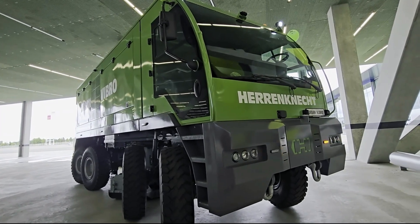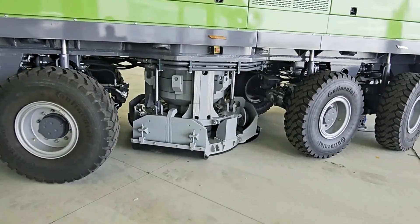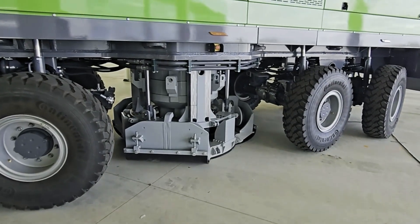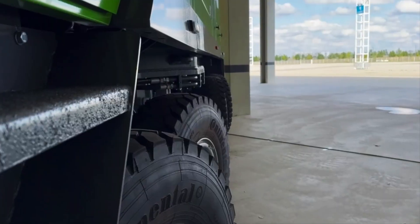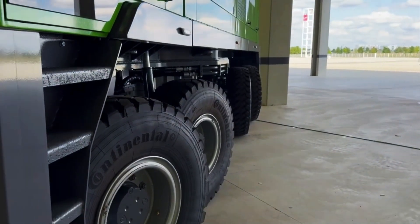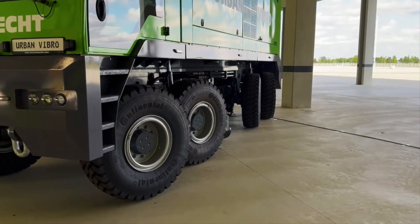This is the new Urban Vibrator. It's purpose-built from the ground up for seismic acquisition in dense developed areas. With a multi-mode steering system, it adapts between conventional, crab, and diagonal movement to efficiently navigate tight, cluttered work zones.